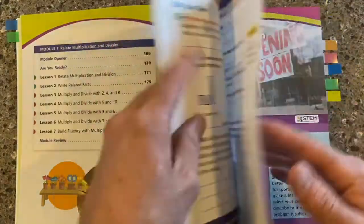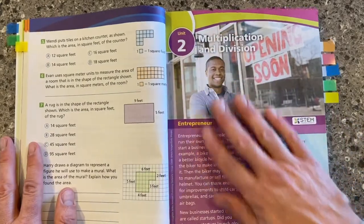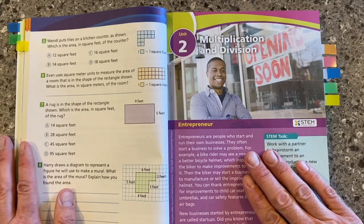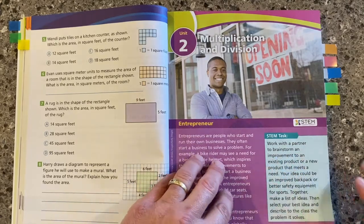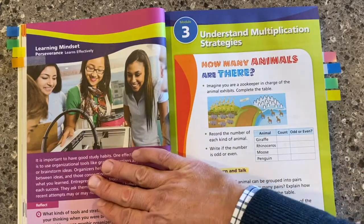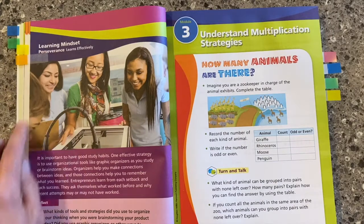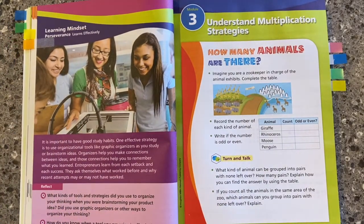Let's dig into what we're looking at when we talk about a unit. At the beginning of every unit inside the program, students have a STEM task. This relates the math we're learning back to the real world and maybe even careers that students might want as they move out into the real world. The unit opener pages also feature the learning mindset and developing perseverance, which you'll see in both the student edition and the teacher materials.